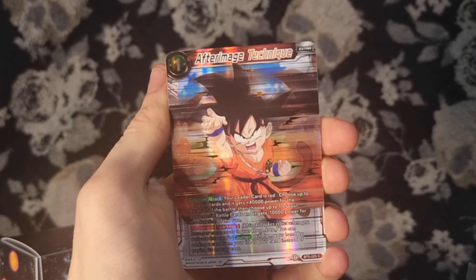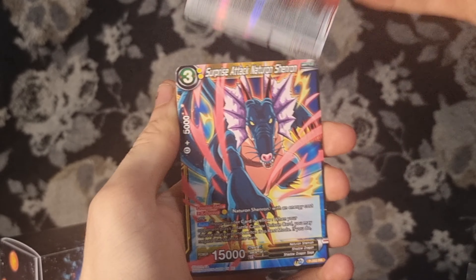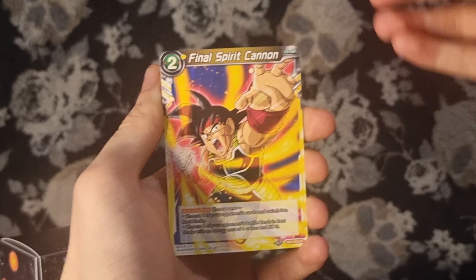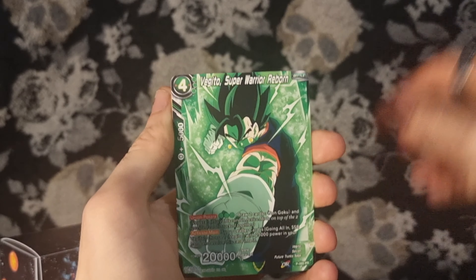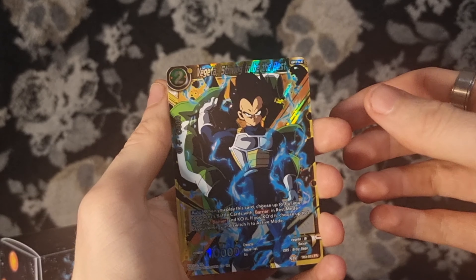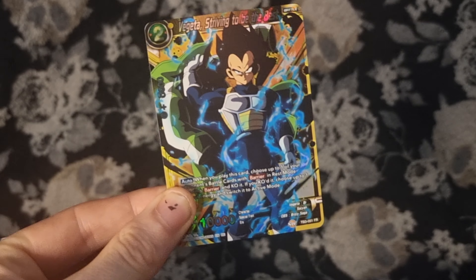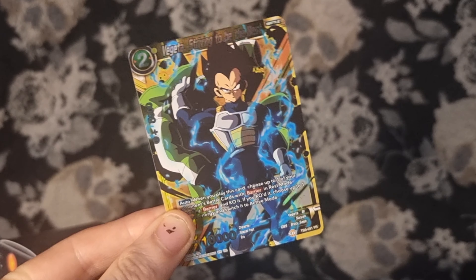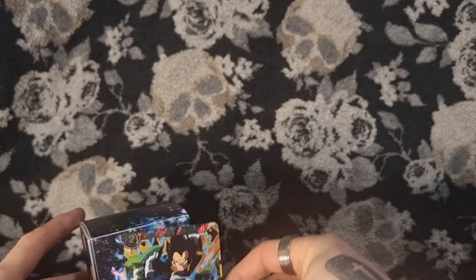We've got an After Image Technique Gohan — or is that Goku? I love this artwork, it looks like it's moving. We've got Surprise Attack, Final Spirit Canon, Shocking Death Ball with Android 17 looking amazing, Ultimate Form Son Goku, Vegito Super Warrior Reborn, and Android 18 Full of Rage. Oh my sweet Jesus — we have an FR Vegeta, Striving to be the Best! I'm very happy with that. Not bad for a first pull.